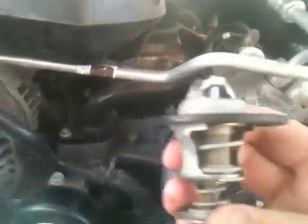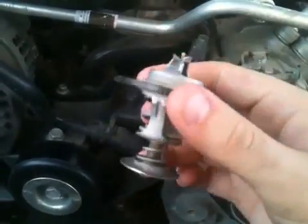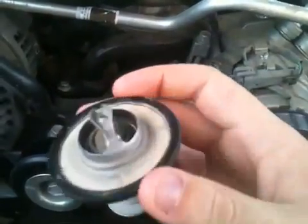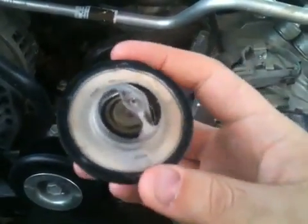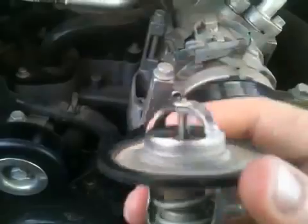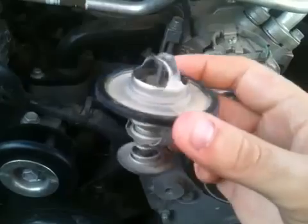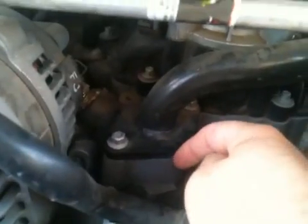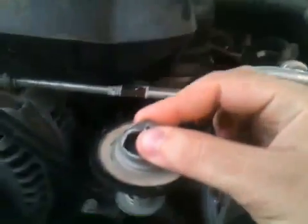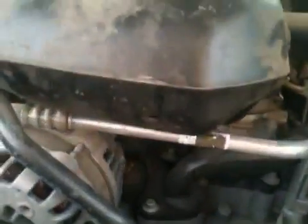You'll get a new thermostat, and it will look something like this. They're designed to fail open. This one might have been opening early, and I don't see that it failed — it might not have been sealing. Regardless, this is what causes the issue. This is your thermostat. It goes into this aluminum housing here, drops down just like this, and sits in there. You can see it comes with a rubber gasket, and you'll just pull the old one out.